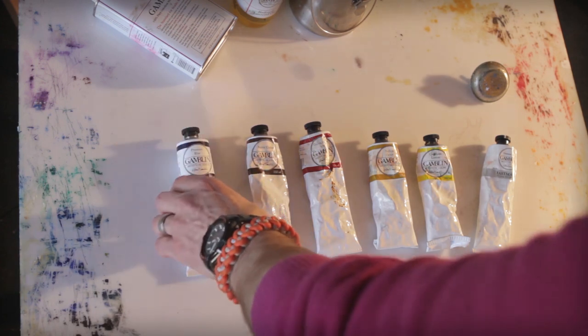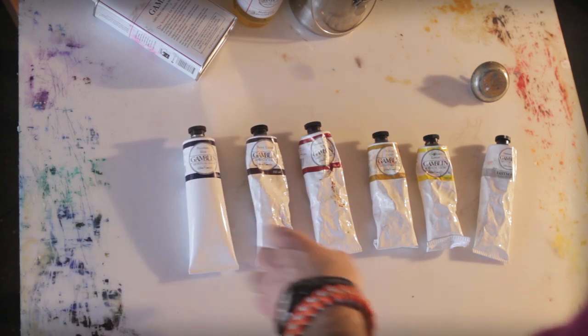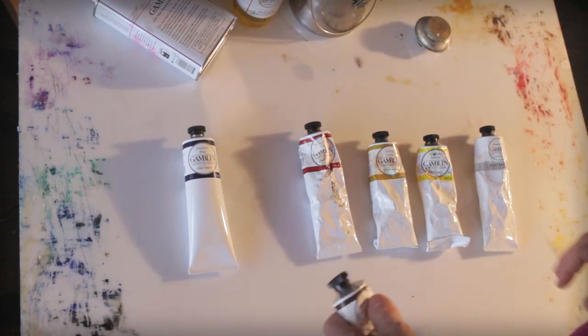Gamblin paints are made out of Portland — I believe Portland, it could just be somewhere in Oregon, I don't know for sure. And I've been using these since I started oil painting back in '98.